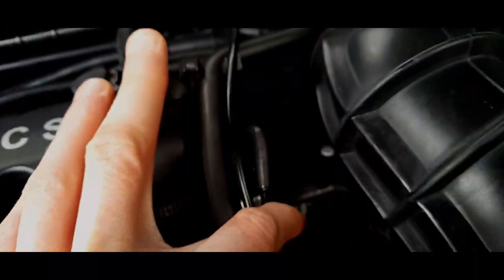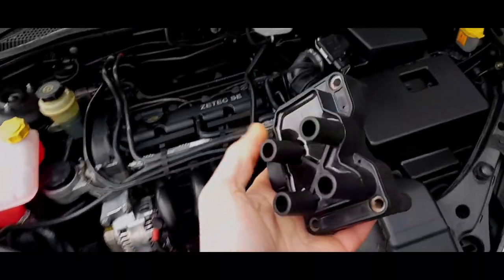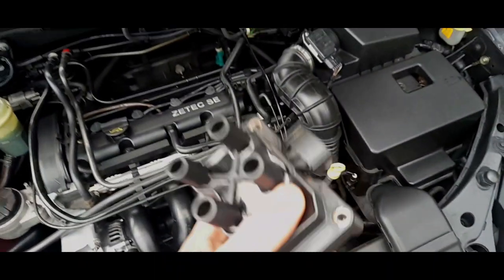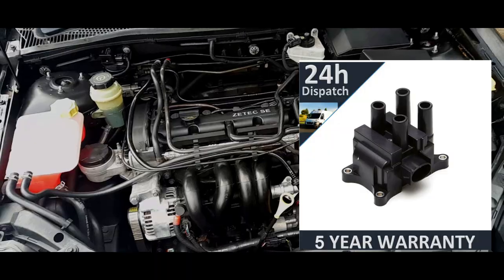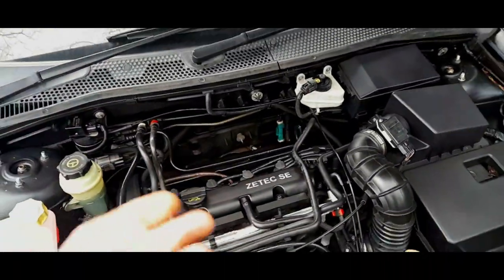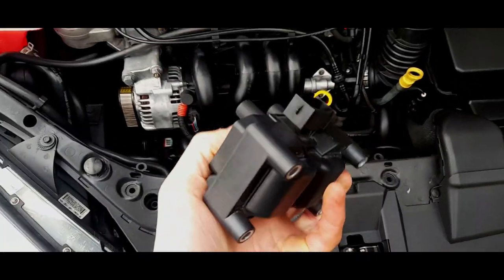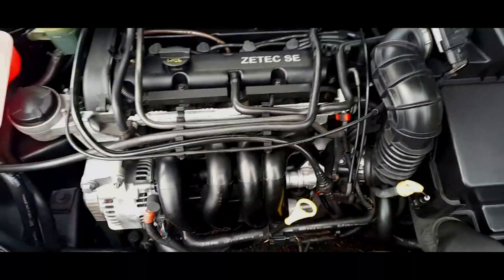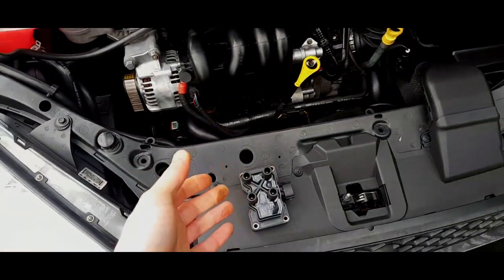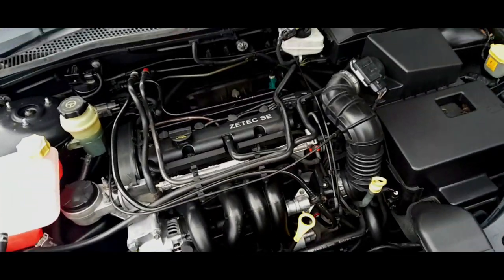I'm going to show you this now - this is the newer style of coil pack. A lot of Mark 1s have got these now, but they didn't originally. Originally you'd have had something like this. You can tell the difference between the two: one has a much shorter, fatter body with fatter legs. That requires longer screws to fit. The screws will most likely come with the new ones.